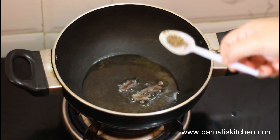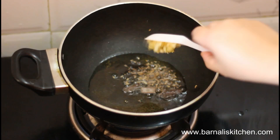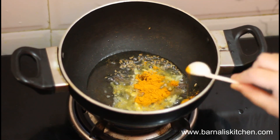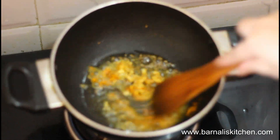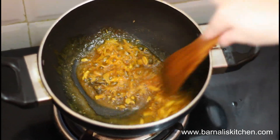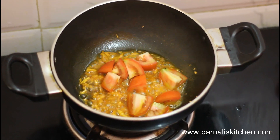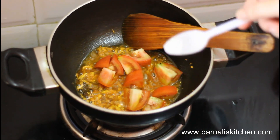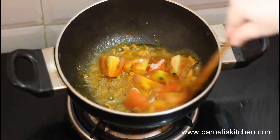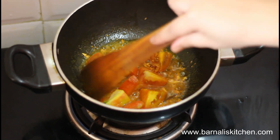In a pan, add 2-3 spoons of cooking oil, then add 1 stick of cinnamon, half a teaspoon of cumin seeds, 1 teaspoon of crushed ginger and garlic, then half a teaspoon of turmeric powder, and give it a stir. Let it cook for 30 seconds. Now I am adding 1 small size tomato cut into big chunks, and then add one-fourth teaspoon of salt.